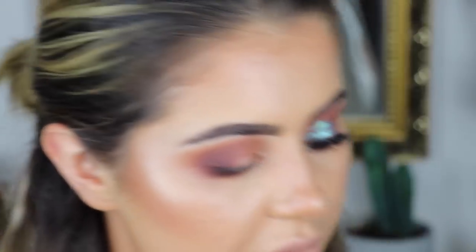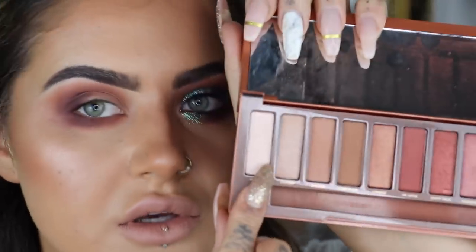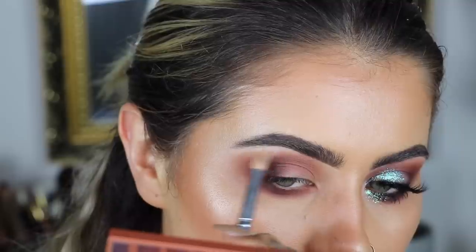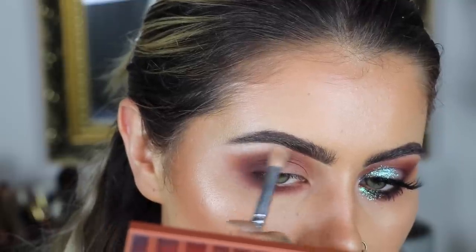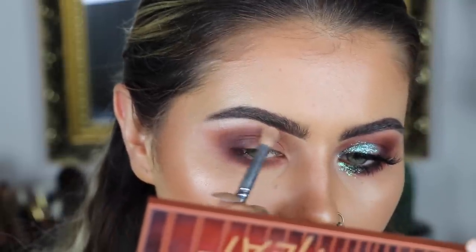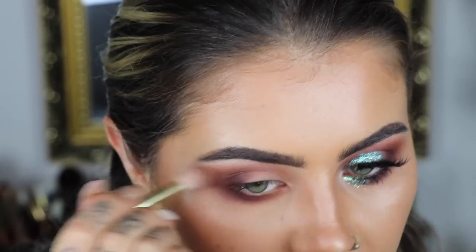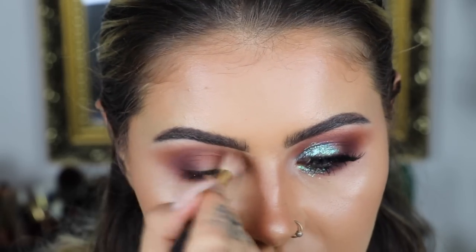I'm going to quickly highlight my brow bone using the shade Ounce — it's the lightest shade in the palette and it's got a really nice shimmer to it. If you are fair, that colour would look insane as a highlight on you. And then I just use my bigger brush to make sure that's nicely blended.